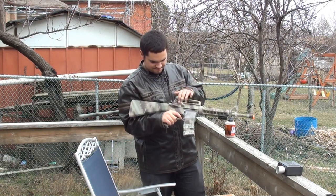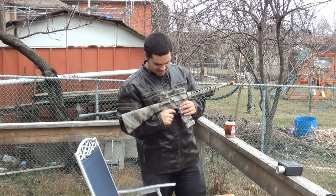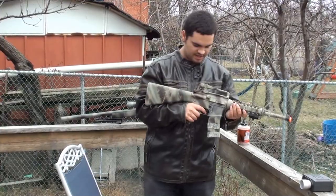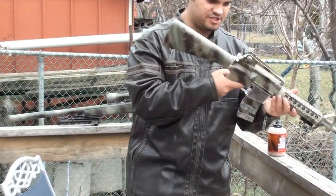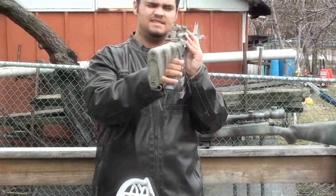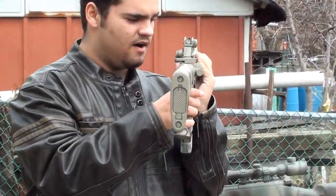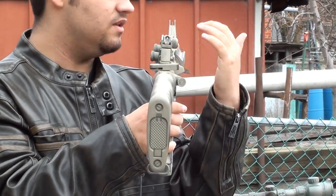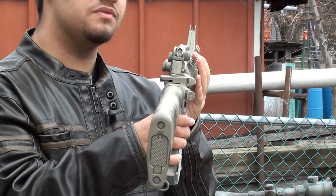It has some really nice stuff that's not actually functional — it doesn't work, but it's just a nice look for the gun, trying to make an efficient M4 clone. The sights are standard M4 sights, so here you have the circle and the front sight — sort of three-prong.